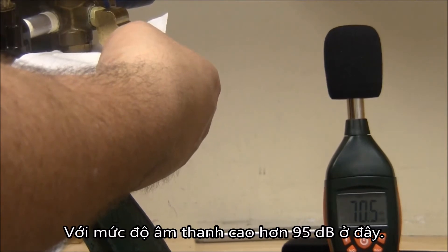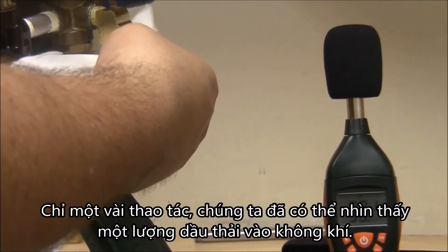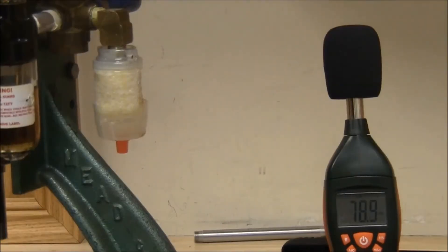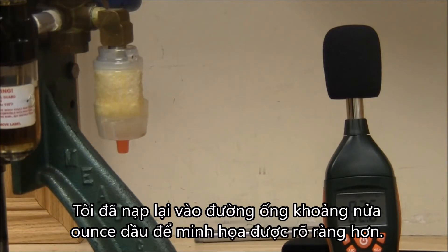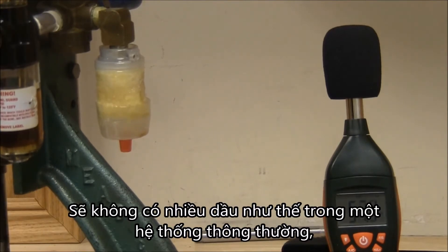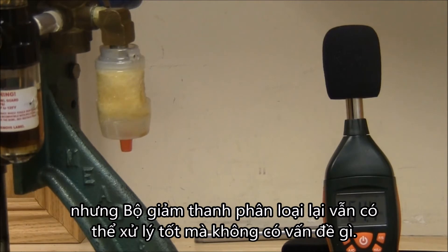Note the peak sound level of over 95 decibels here. With just a few strokes, we've had a visible amount of oil discharged into the atmosphere. I've preloaded the line with about a half an ounce of oil to make a clearly visible demonstration. There wouldn't be near this much oil in a typical system, but the reclassifying muffler still handles it with no problem.